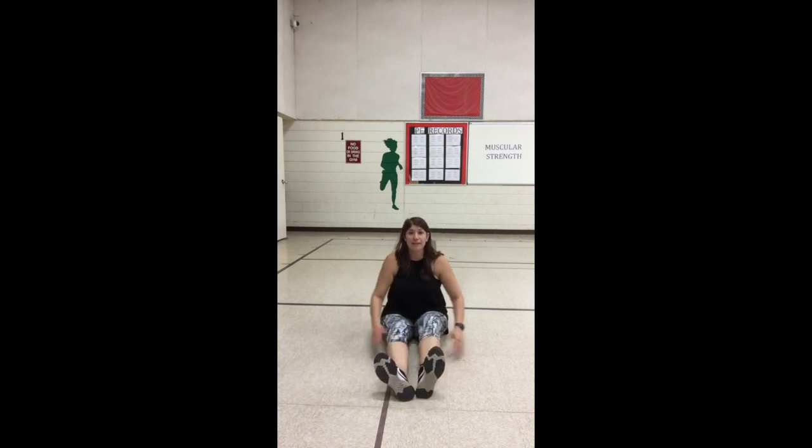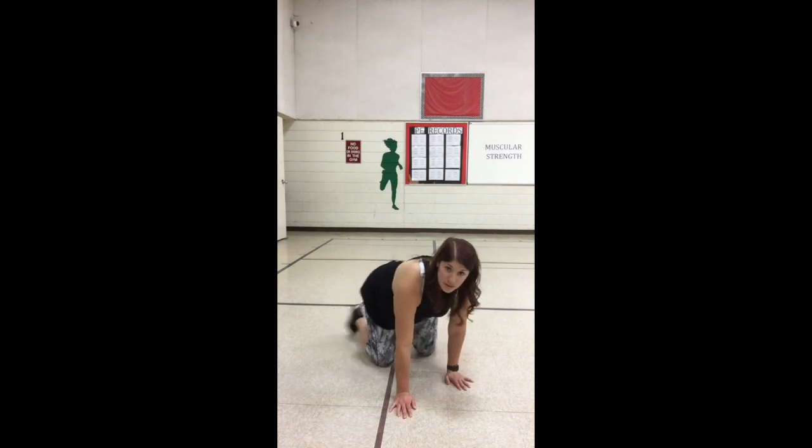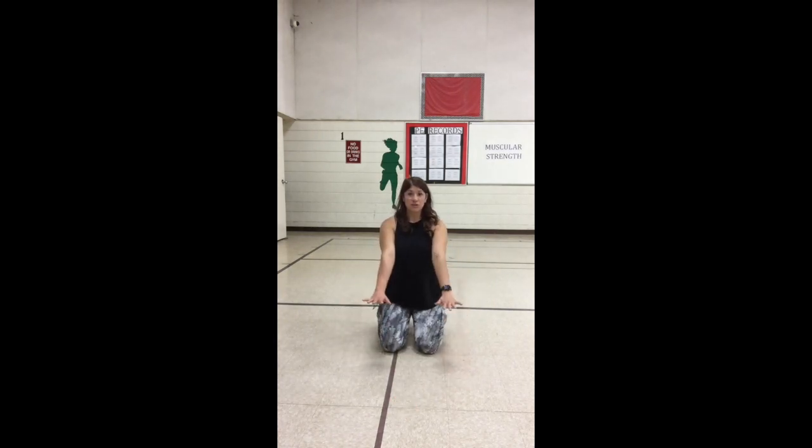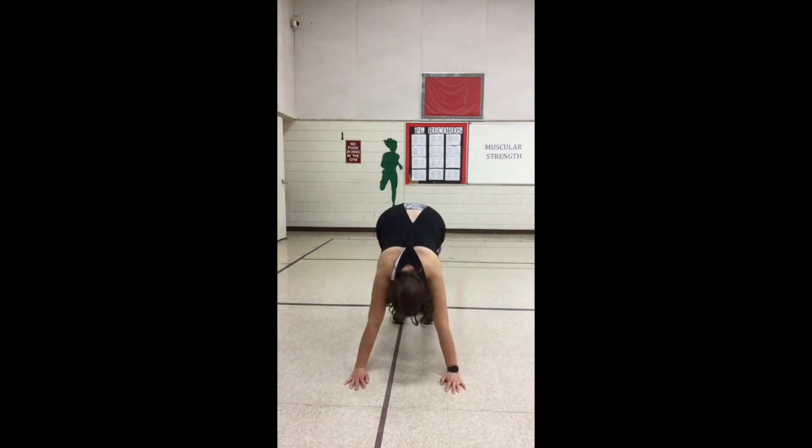All right, our last stretch for today is going to be our downward dog stretch. Remember, in the downward dog stretch you're going to place your hands on the ground and your feet flat on the ground while you're in the shape of an upside-down V. Go ahead and place your hands down and lift your bottom up — upside-down V.